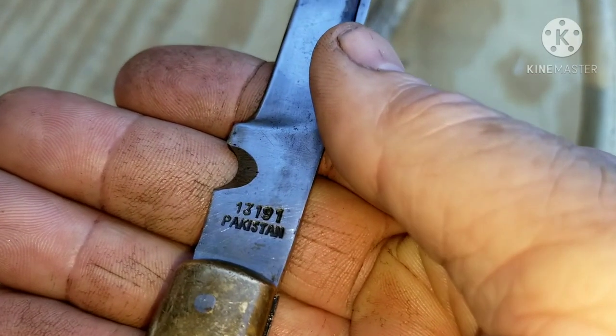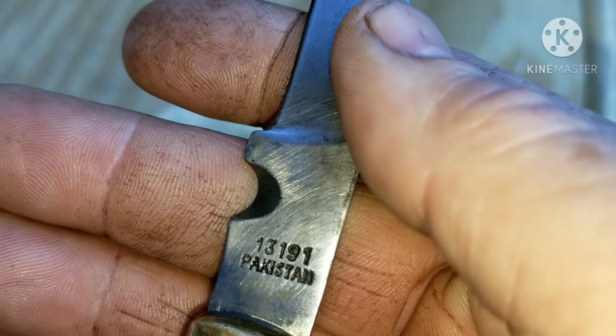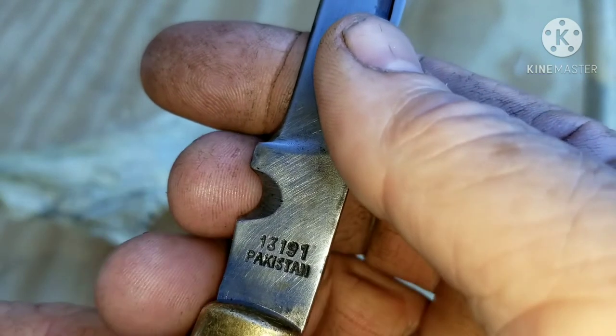As you can see, it's stamped Pakistan 13191. I'm not sure if that's a date code — not sure what that is. 13191, maybe? I don't know.